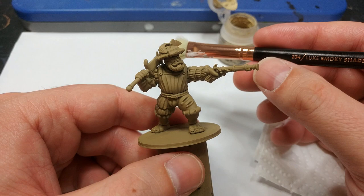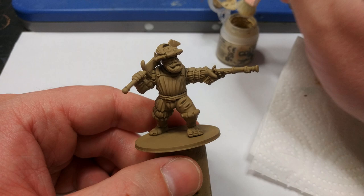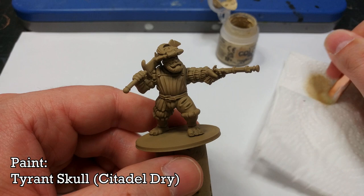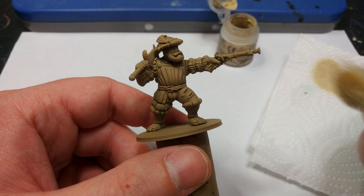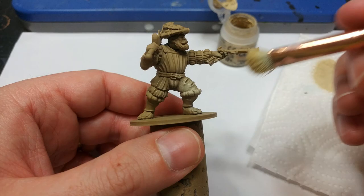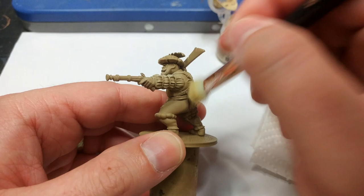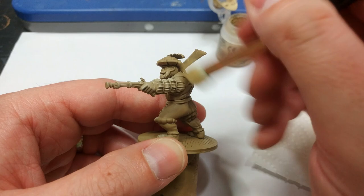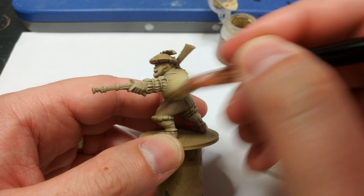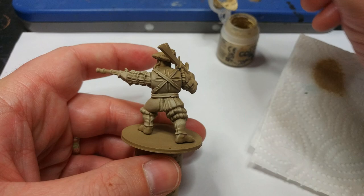I've got one of my little makeup brushes here — this is the Luxe Smoky Shader. Anything nice and big and relatively soft works. We're going to apply a mid-tone over all of the miniature. I'm using Tyrant Skull, but you could use Ushabti Bone or Vallejo Dark Sand — we just want a middling sandy color. This is more like overbrushing than true dry brushing: I really want most of the miniature to be Tyrant Skull, leaving just a little bit of Zandri Dust in the recesses. Be generous, but don't put very much on the brush at first so you can build the color up gradually.